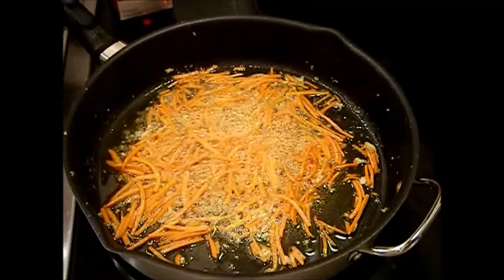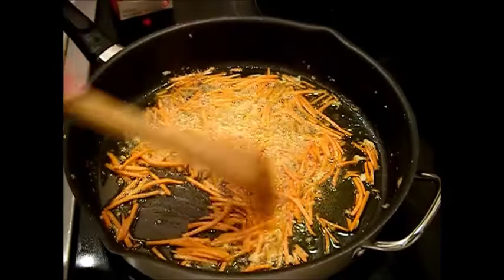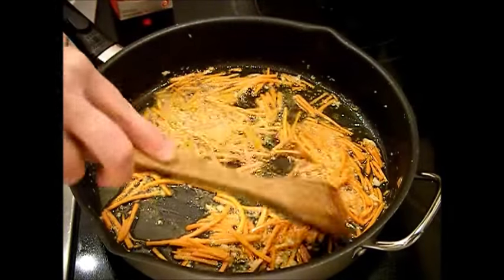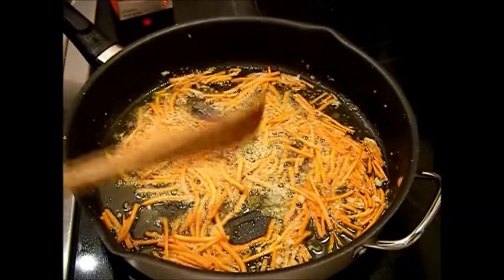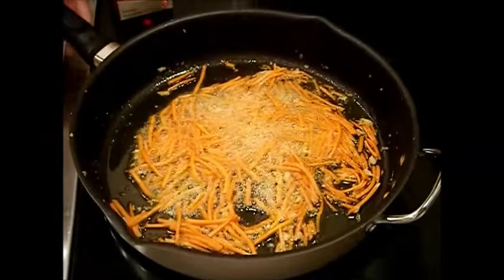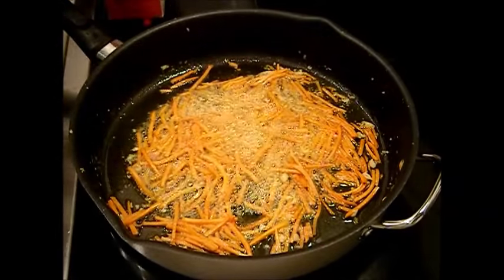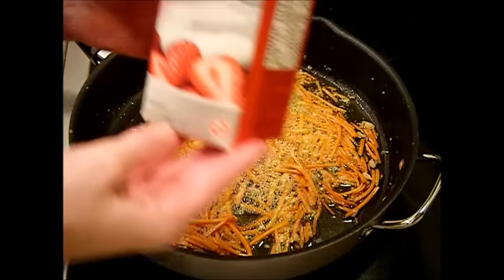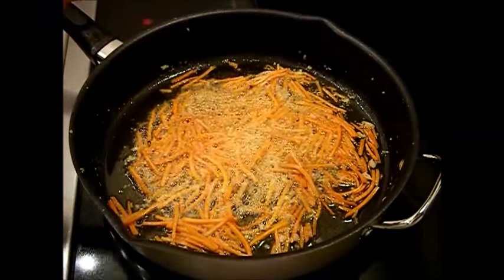The carrots are now nice and soft — you can see they're starting to bend and curl up a little bit. I did this on very low heat, as low as I could go. Now we're going to take some heavy whipping cream — this is 32 fluid ounces of it.